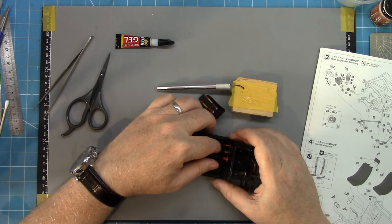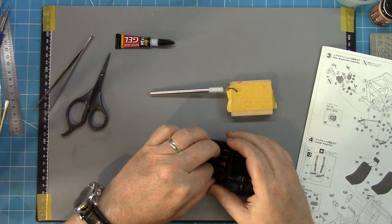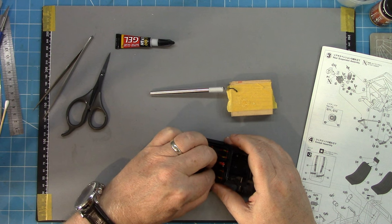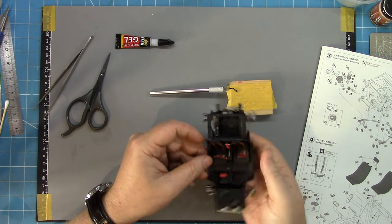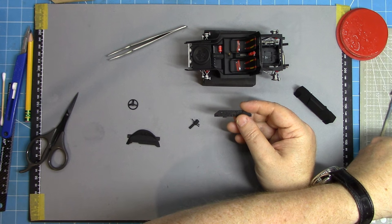A little bit of CA glue and those seats can be popped into place in the interior, just like that. With that complete, it's time to move on to the dashboard.